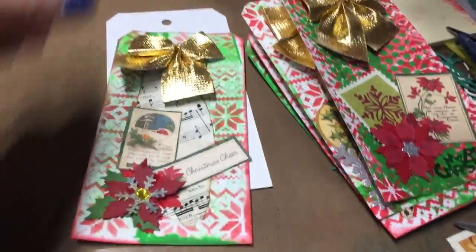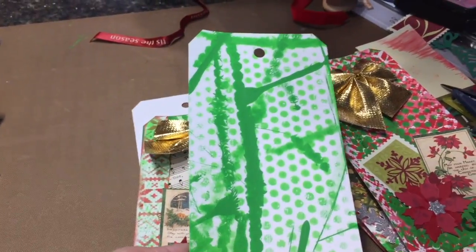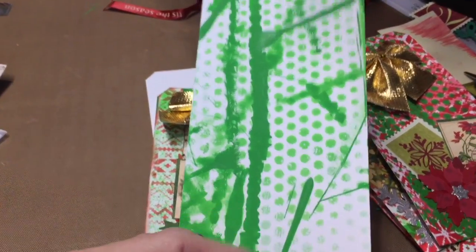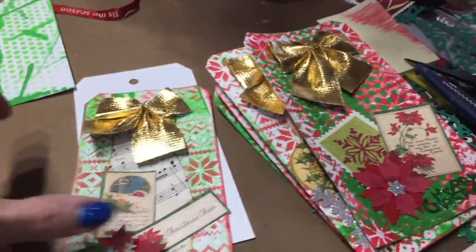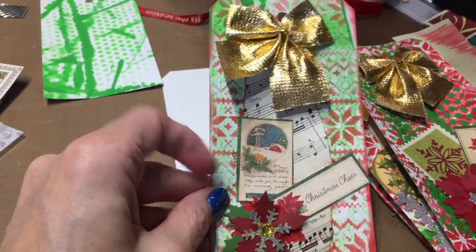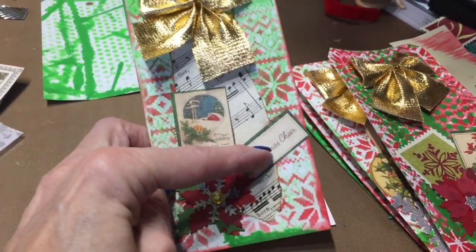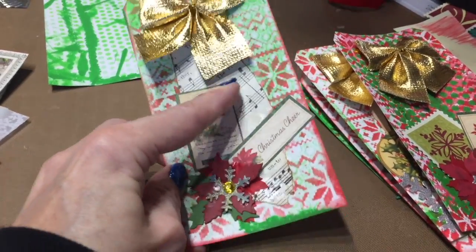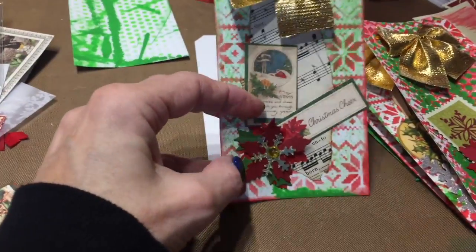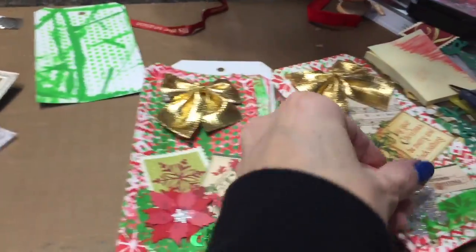So I'm joining the challenge and I'm going to try to make as many as I can. This month what I did so far is I took some of these white tags from Tuesday Morning, then I used some paint and stenciled it on. Then I went over that with the sweater stencil by Tim Holtz, and then I had all these little Graphic 45 pieces and I just glued those on with some vintage music paper, and then just put some of the little embellishments.